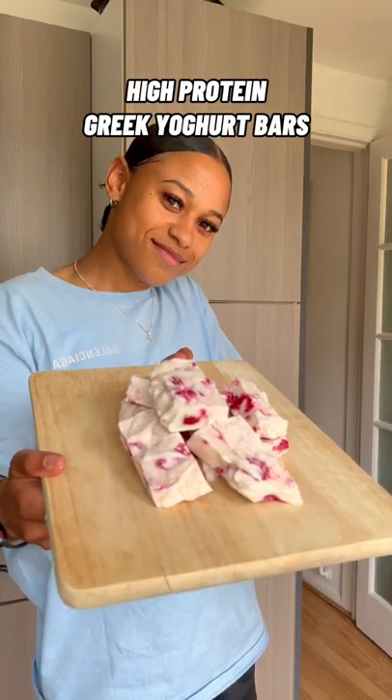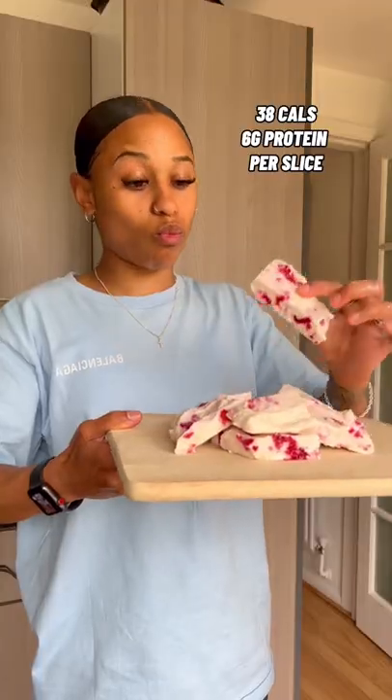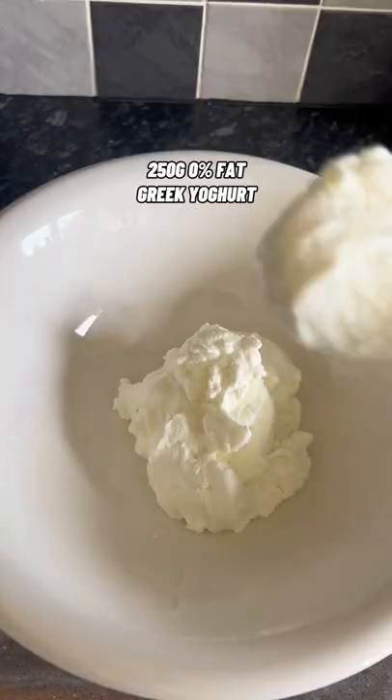If you're someone with a sweet tooth and you want a low calorie snack that you can prep in under 5 minutes, then you need to try these low calorie, high protein Greek yogurt bars. 38 calories and 6 grams of protein per slice.